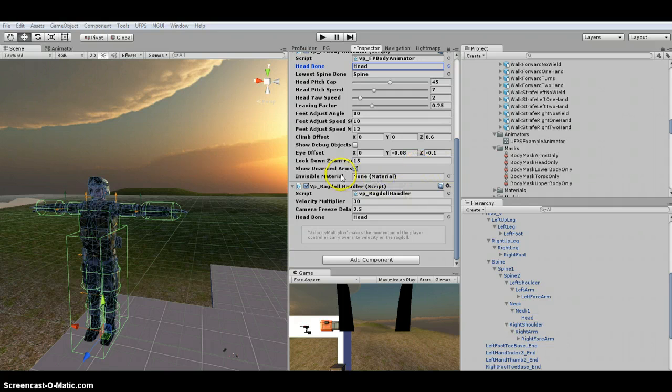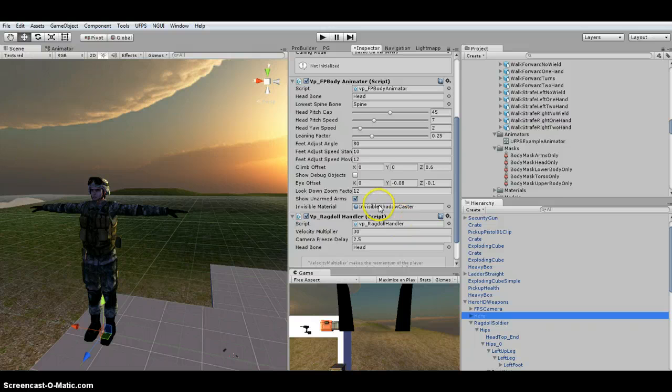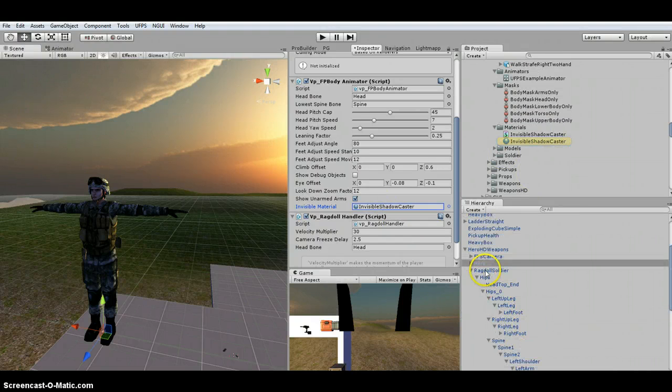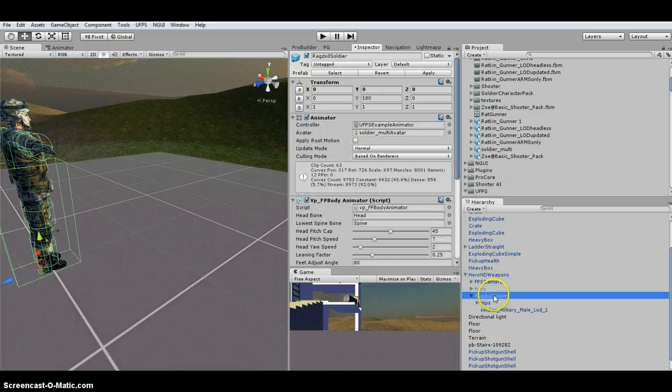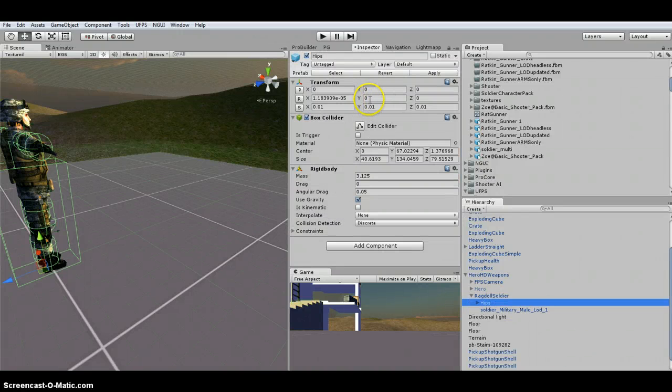I'm going to assign this invisible material. The easiest way to find it is to look at your Hero — click right here and it'll show up. Then go to the Ragdoll Soldier and grab it. Now that we have all that set up — sorry, I had a little issue. The hips were rotated 180 degrees for some reason, so you might want to check that on your models.